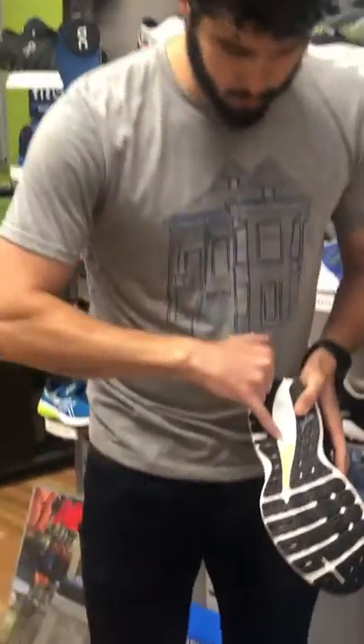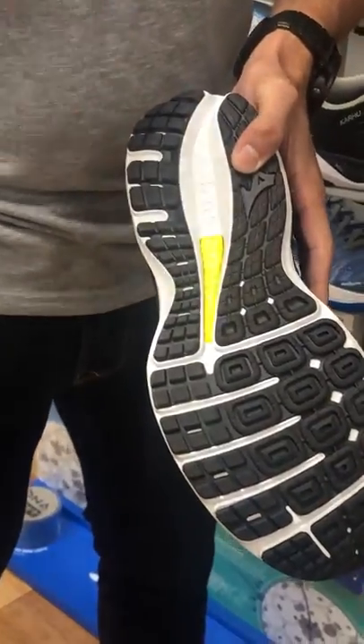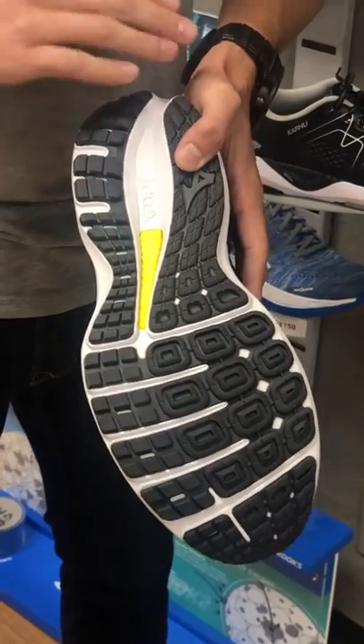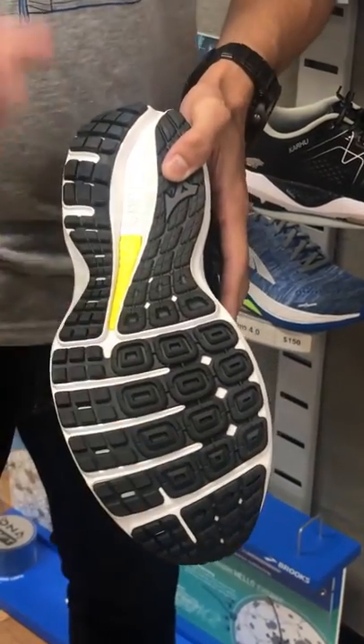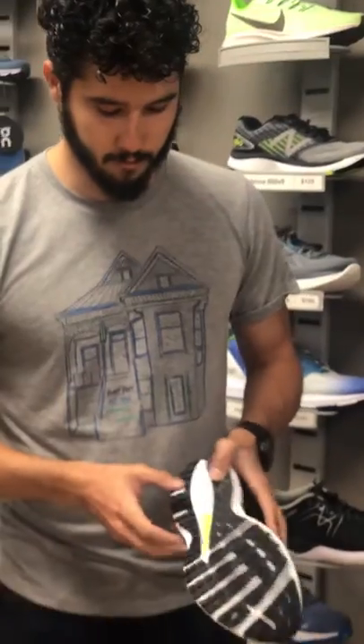In the middle of this shoe, called out here in yellow, is a TPU/PU blend of foam that runs the full length of the shoe. It's a very soft, very bouncy cushioning, so you get a great soft landing and a really good responsive toe off.